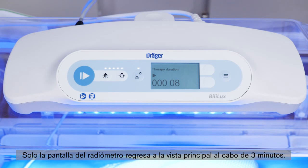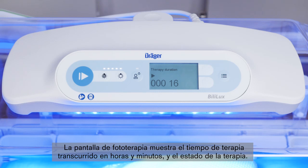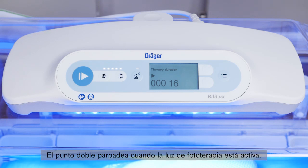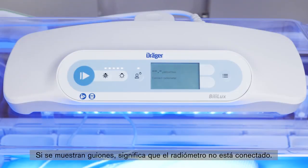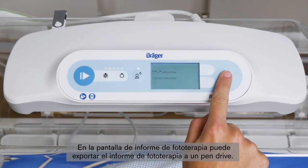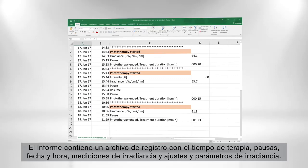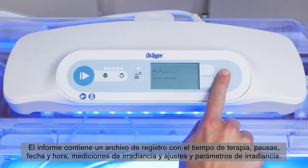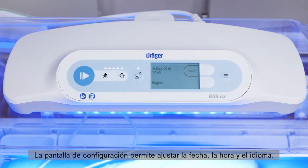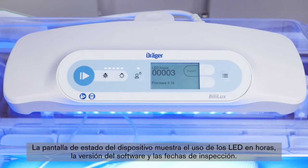Only the radiometer screen reverts back to the main screen after 3 minutes. The phototherapy screen shows the elapsed duration of therapy in hours and minutes, as well as therapy status. The double dot blinks when the phototherapy light is running. The radiometer screen allows the user to view and store irradiance readings measured by the radiometer; if dashes are shown, the radiometer is not connected. On the phototherapy report screen, you can export the phototherapy report to a USB flash drive. The report contains a log file of the therapy duration, pauses, date and time, irradiance measurements, and irradiance settings and adjustments. The configuration screen allows you to adjust date, time, and language. The device status screen displays LED usage in hours, firmware version, and inspection dates.